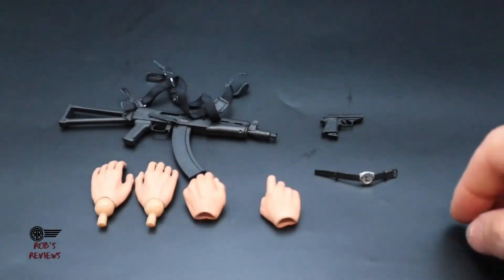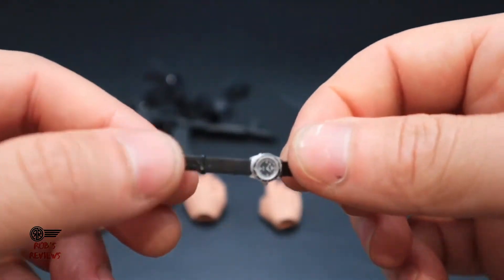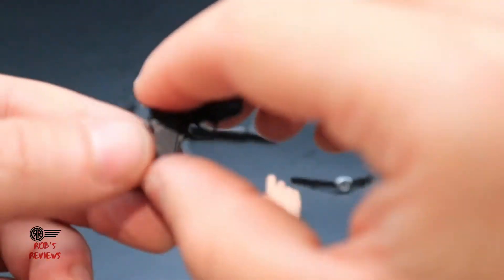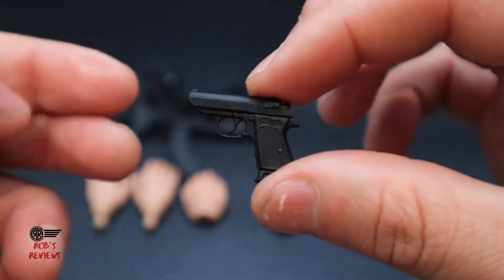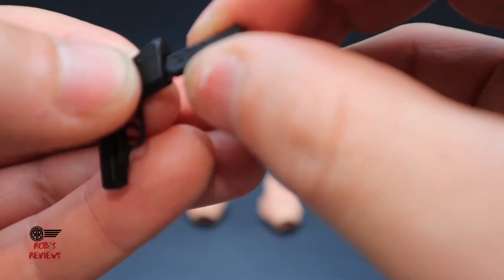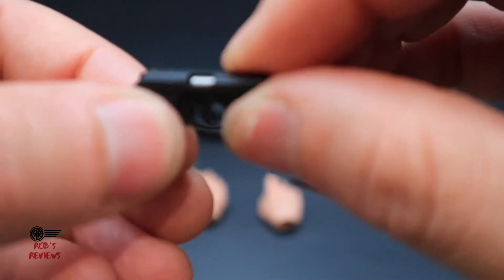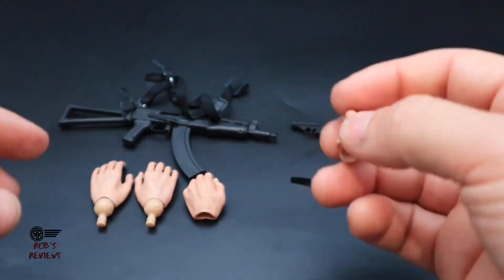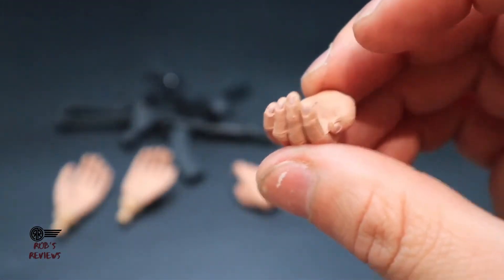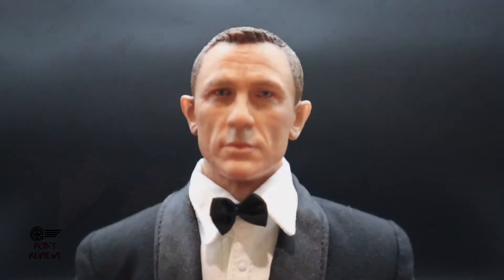He also gets the Omega Seamaster watch, which is nicely detailed, but it looks like it's going to be a little tricky to put on his wrist. You get his famous PPK — not too bad, though it feels fairly light and flimsy. You can cock it back and the magazine does pop out. Then you get some interchangeable hands: some open palm hands, a trigger hand, and one to hold the bottom of the machine gun. That's basically all the accessories.